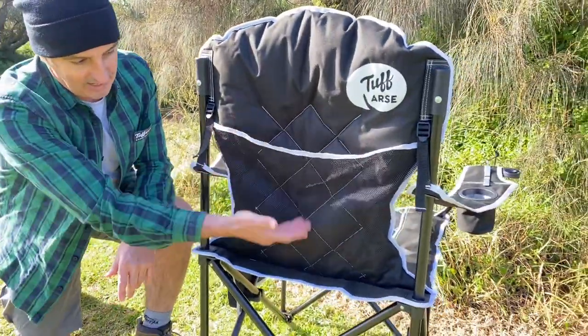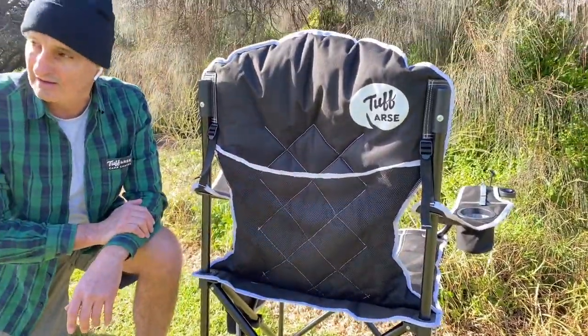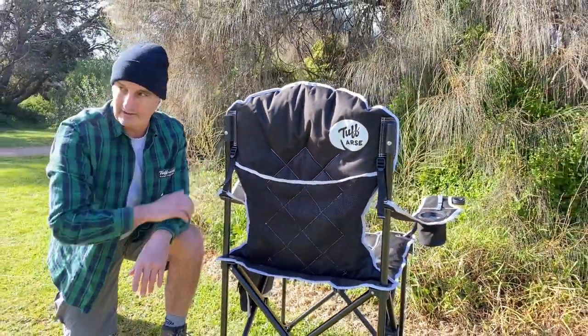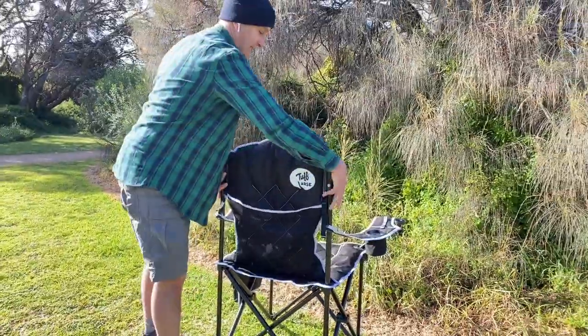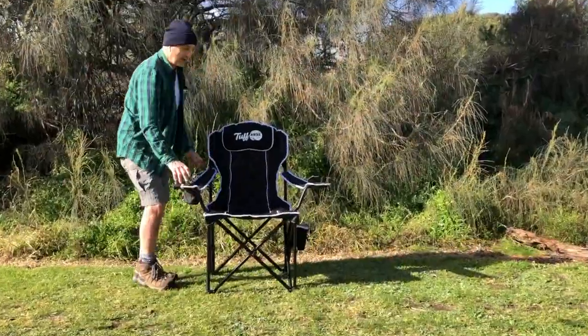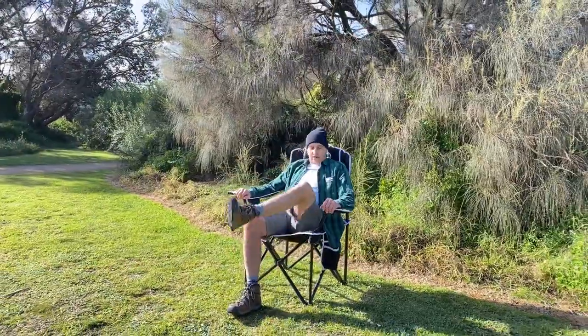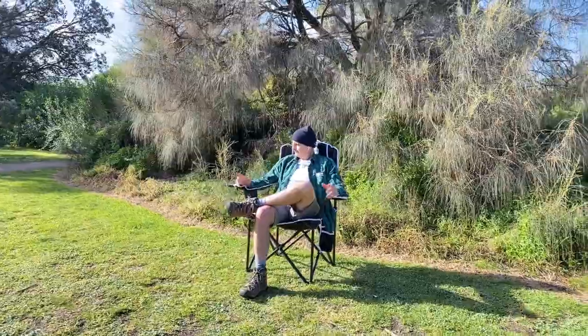On the back of the chair you've also got large storage, which is ideal for keeping the carry bag in there so it doesn't blow away, or whatever other gear you want to keep secure. And there it is — the Trunk, heavy-duty, full-featured cam chair. It's pretty comfy. The only thing missing from here is a cold beer, because that's what you'd want on a day like today.